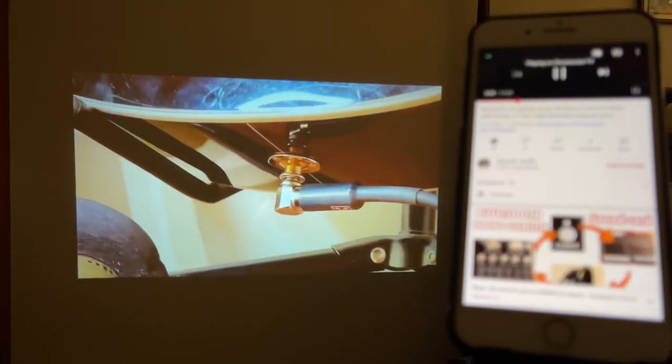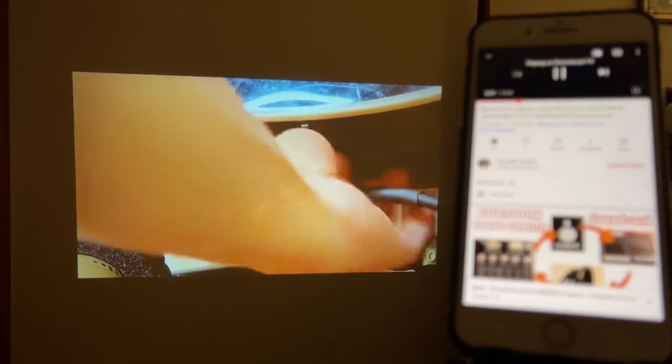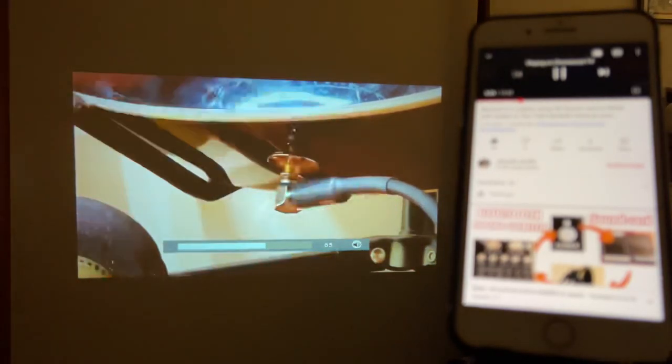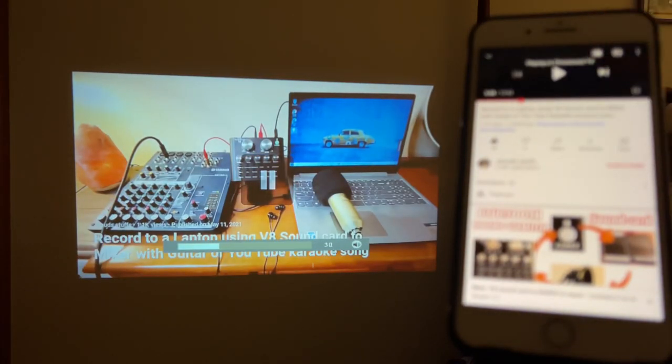For volume — the cord plugs in at the bottom, just plug it in until it clicks. The volume is pretty decent. If your room is not very big, you may not need an external speaker, but if you would like a bigger speaker connected to the projector, you can do that by connecting it from the headphone port on the projector.